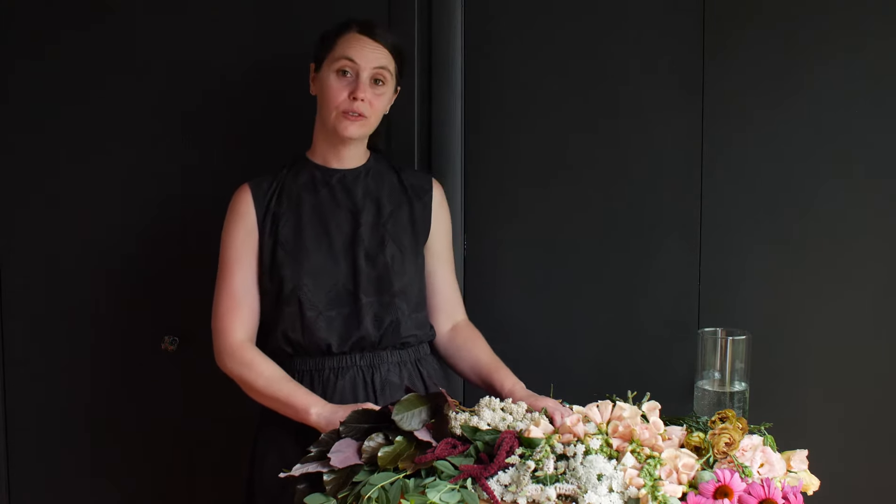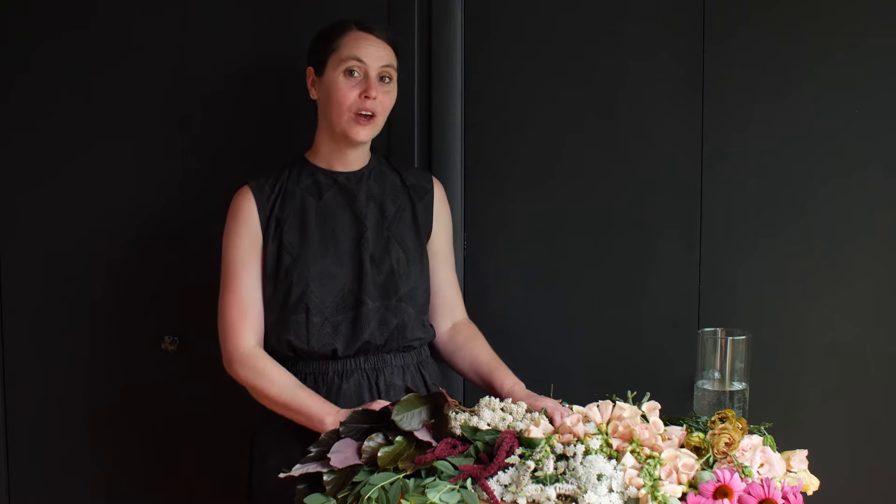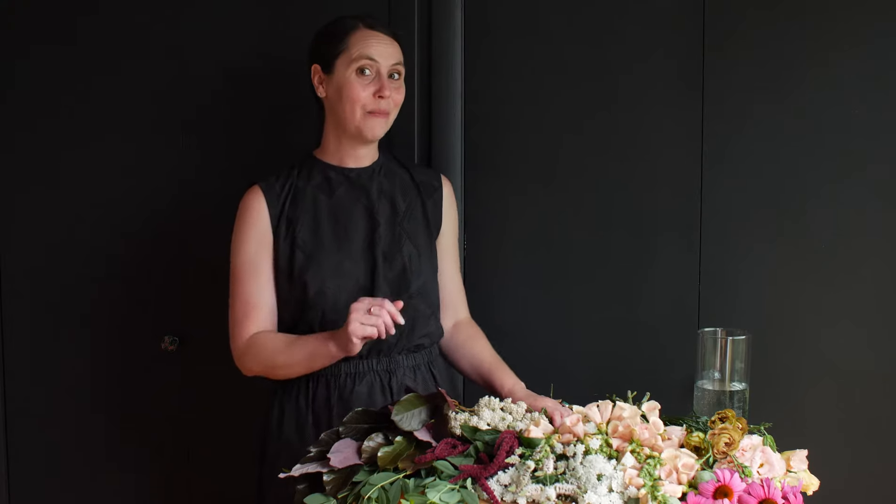Hi everyone! My name is Elisha, owner and designer at Wild Blossom Studio. The purpose of this video is to guide you through the steps to create a beautiful hand-tied bouquet using the spiral technique from the box of curated flowers that you received.